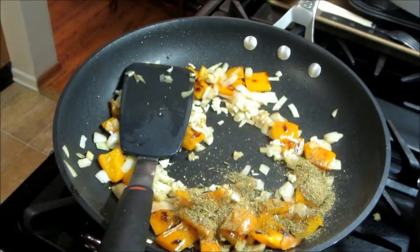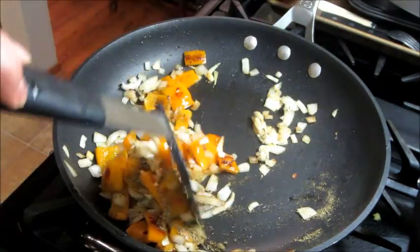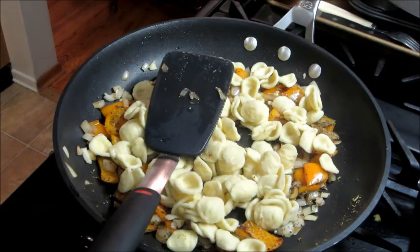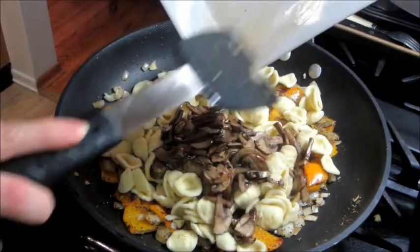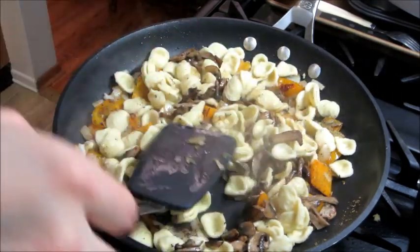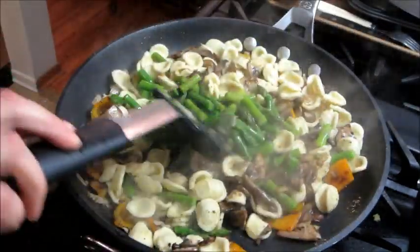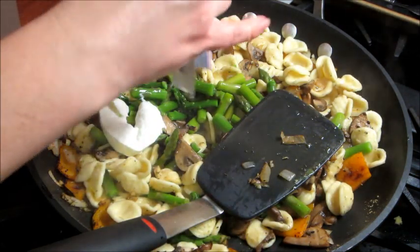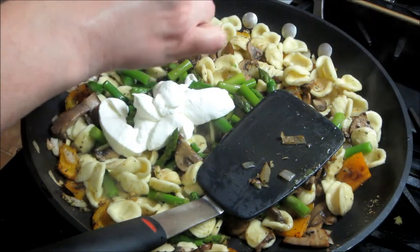Give that a mix, and at that point your pasta should be done — go ahead and drain it. They also tell you to reserve some of the pasta water, so I did that. Then I added the pasta in, followed by the mushrooms I cooked earlier and a little bit of that pasta water. Then the asparagus I had already cooked. I added in the sour cream, and they also sent a package of Parmesan cheese, so I added that as well. Season with salt and pepper, then stir so everything is well combined.